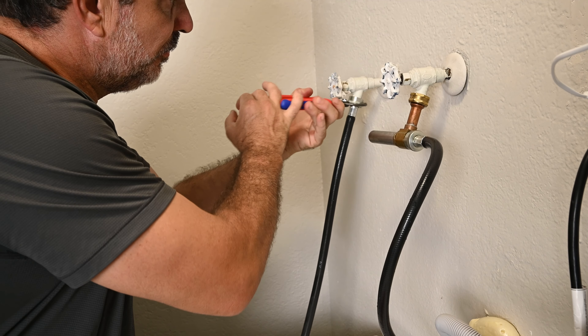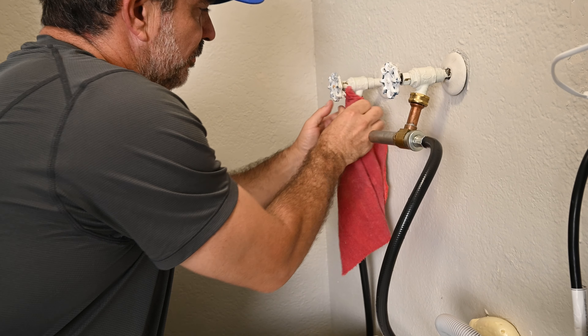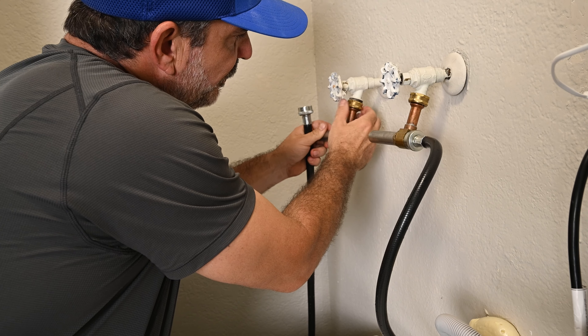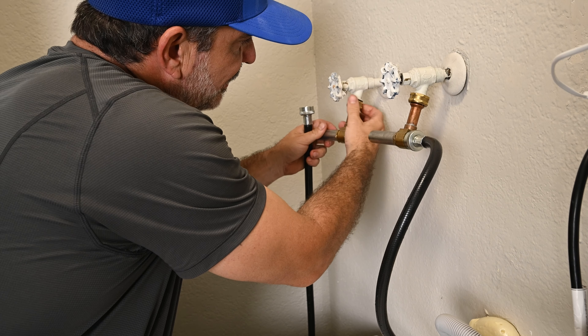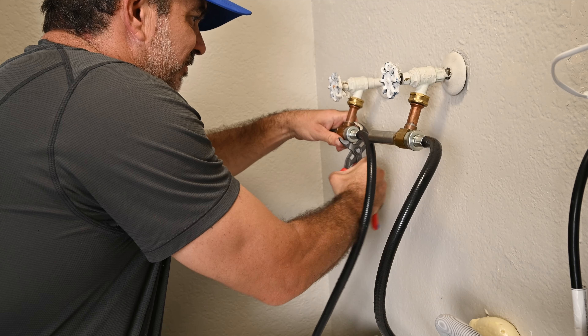That's all there is to it — very easy to install. Now I'm going to do the next one real quick. Also, since these have rubber gaskets, there is no need for Teflon tape.